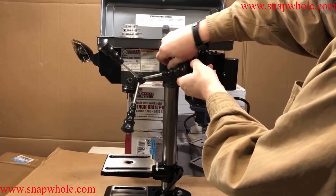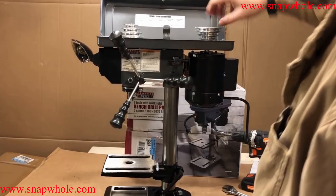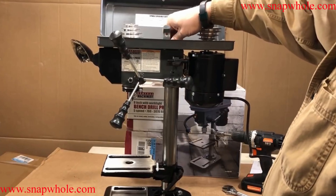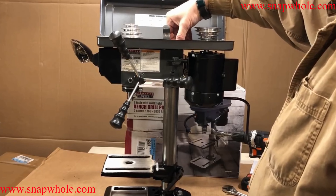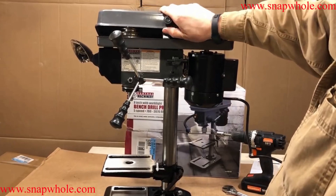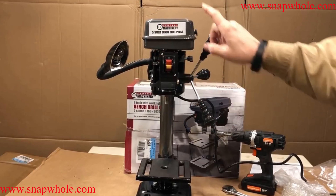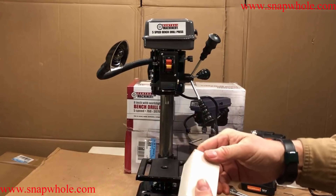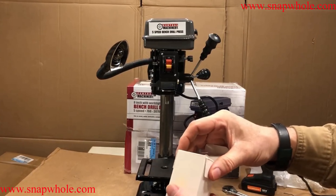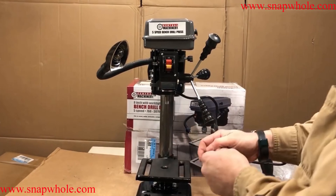There's a knob right there to tighten it up. They don't have a diagram showing how loose the belt should be, but it's got some looseness in it — I think that's enough. I want to make sure that works before I put the spindle on. I need to put the chuck on — a very, very small chuck. It has a key; it's a different key than the 10-inch.